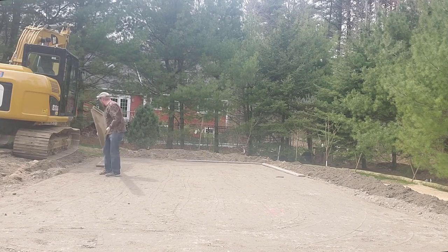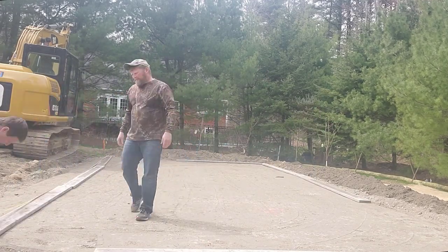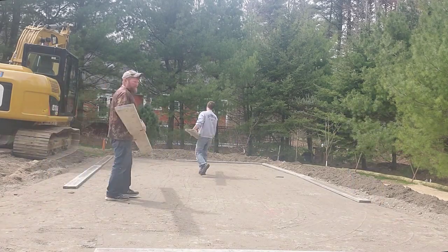Hey everybody, thanks for watching my video. This video is going to be about installing a stamped concrete pad.